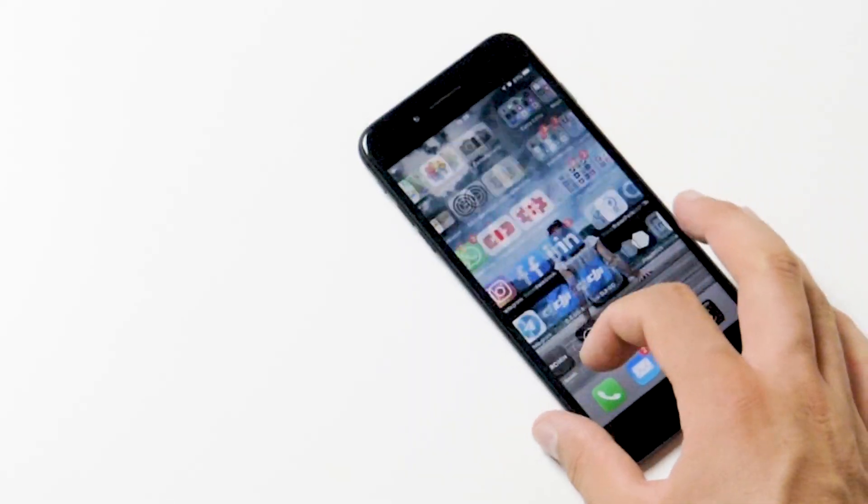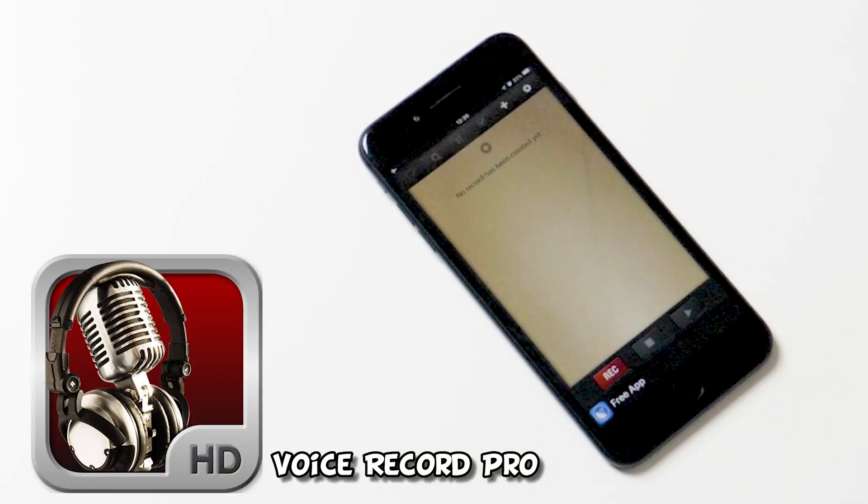You need four things to record a voiceover through your iPhone. The first thing, of course, is the iPhone. I'm using an iPhone 7 Plus, but you can use any iPhone with an iOS newer than the 9th. Then, as a second thing, you need an app called Voice Record Pro. This app is awesome — it's free and you can get super high quality sound out of your recording.